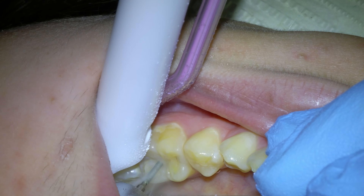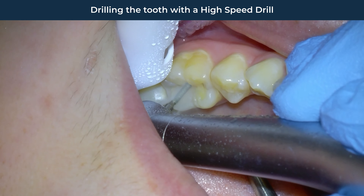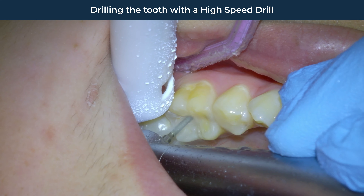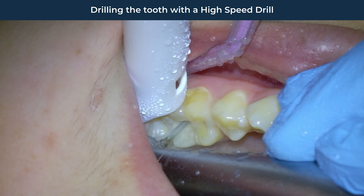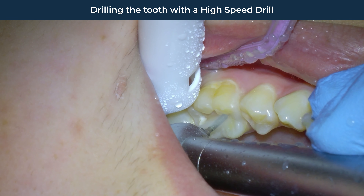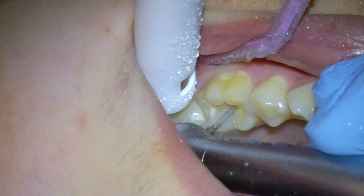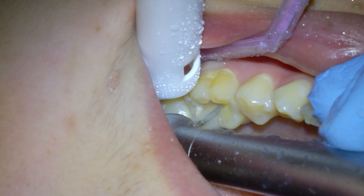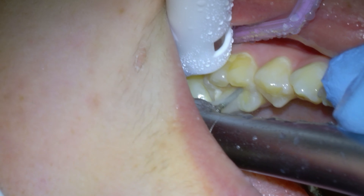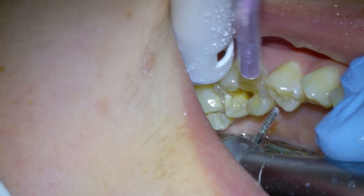After the patient is numb, we start with the filling preparation, which is a fancy way of saying we are going to drill a slot in your tooth. The dentist will use a high-speed drill for this initial drilling and remove the decayed or damaged part of the tooth to what they think would be an optimal filling. The optimal parameters for each dentist may be different, but typically include at least removing all the stained grooves around the cavity on the biting surface of the tooth. You want to make it deep enough — at least one and a half millimeters — so that the filling will be thick and not break in time.